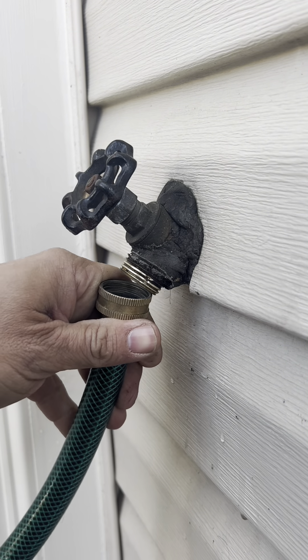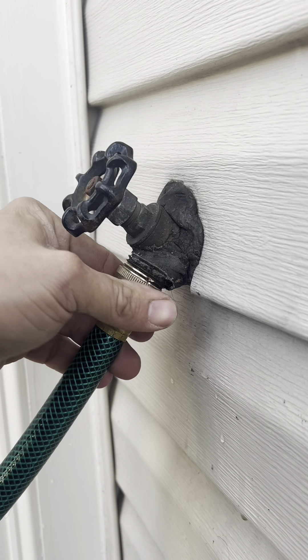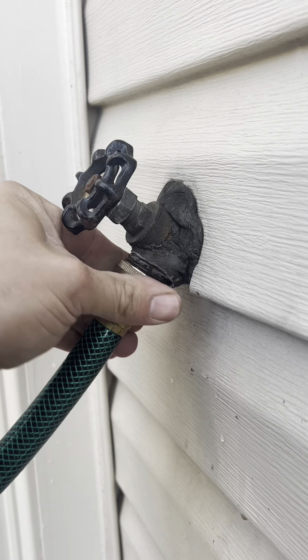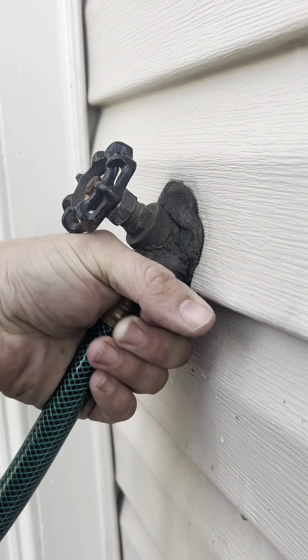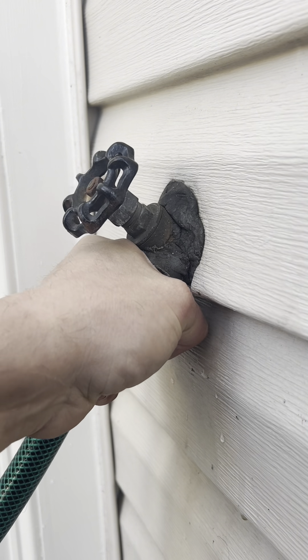I'm going to put this hose on there and see if it will work. That will replace the whole valve eventually, but for right now they're just trying to get it done because people are moving in a few days to rent the property.